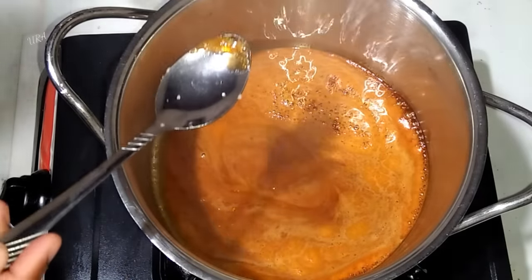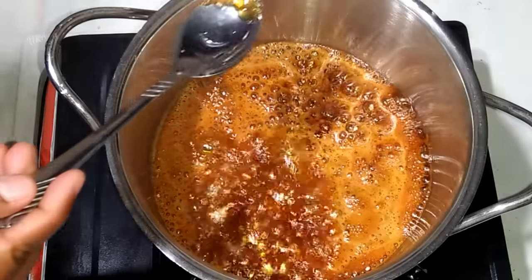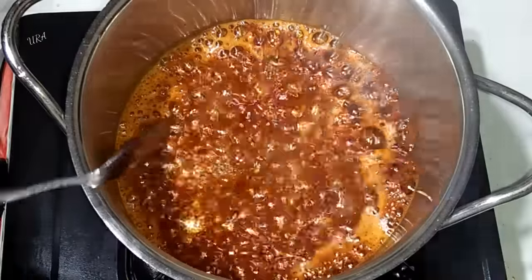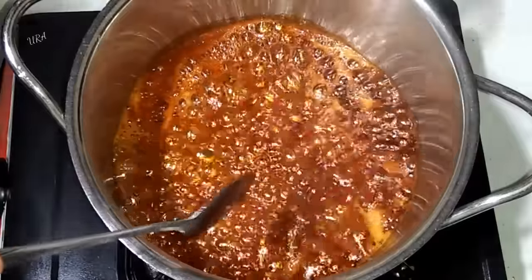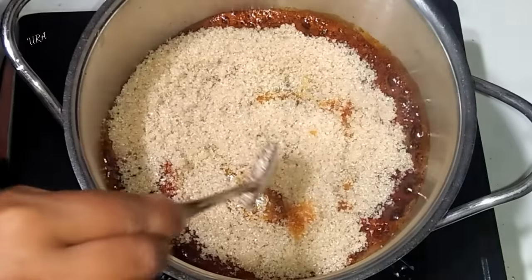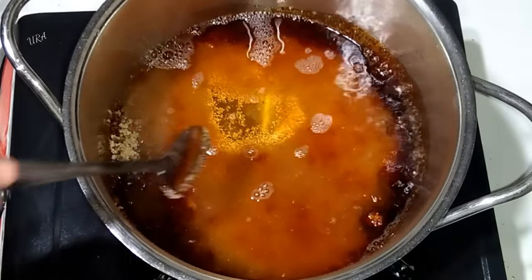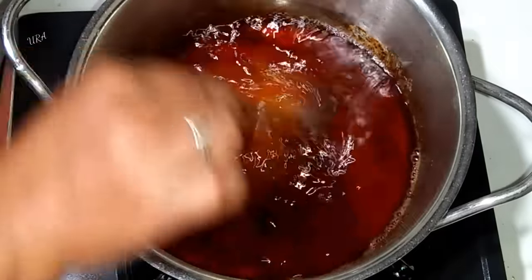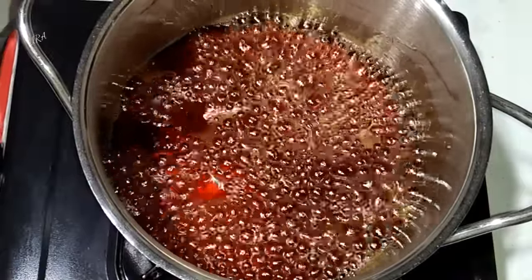We will add the caramel to the pan like this to make the dough. Add the dough in a pan, add the dough into a 1 ml measure. The dough is made by the dough; we can add the dough and we are going to use it.